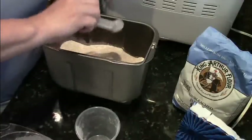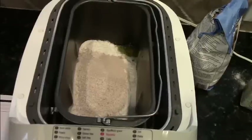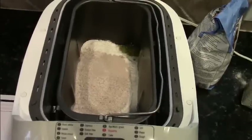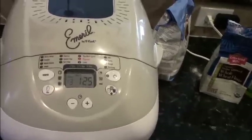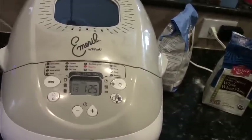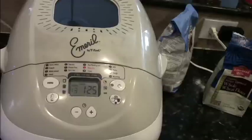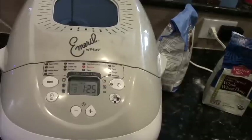The last ingredient I'm going to add is two teaspoons of active yeast. This is the quick rise yeast made for bread machines. I set the bread machine on the proper cycle and it will knead the dough, let it rise, and beep when it's all done.